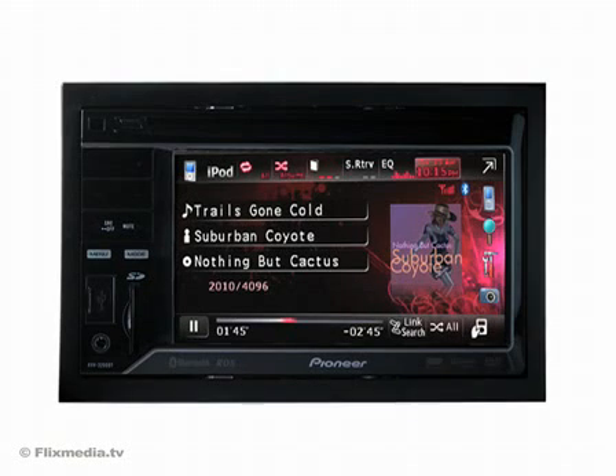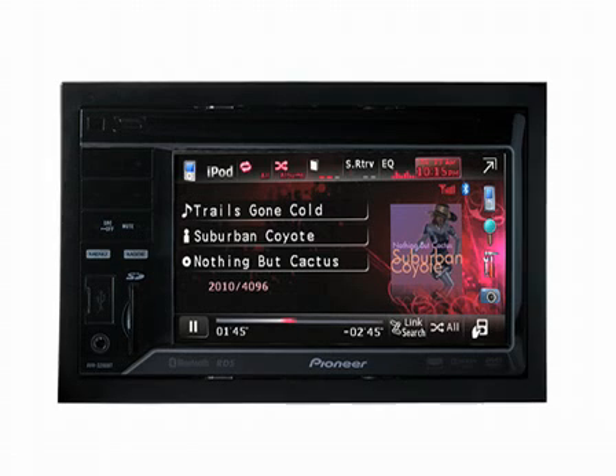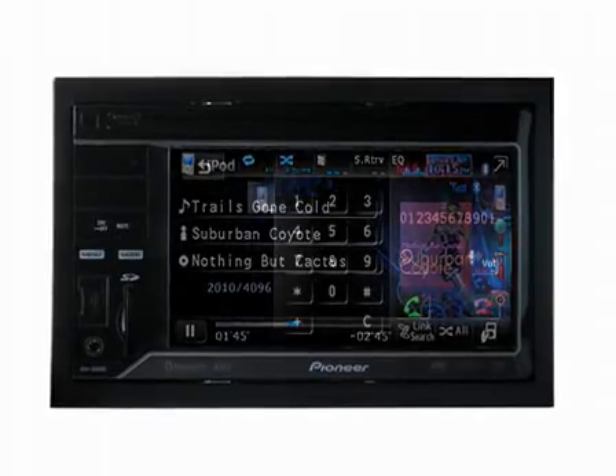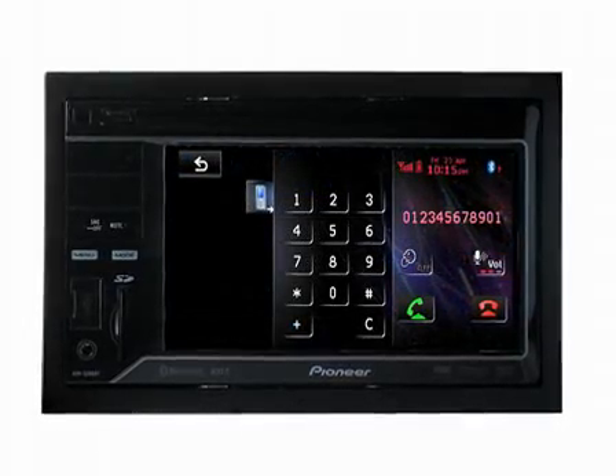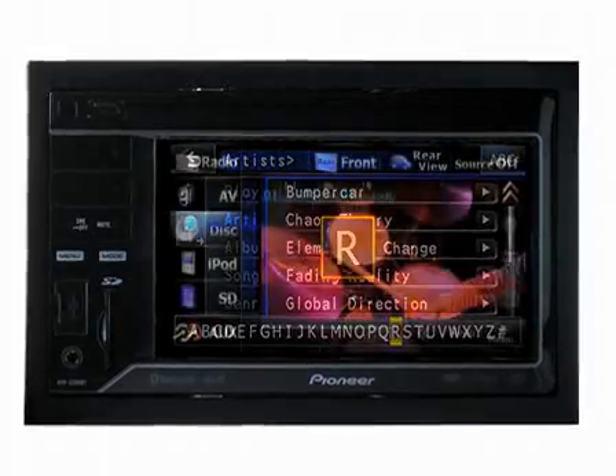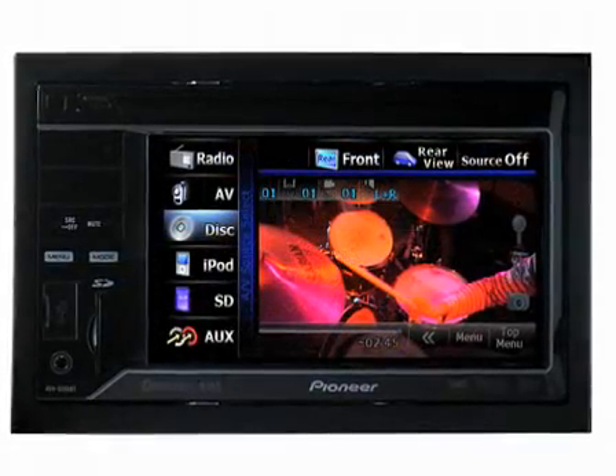Get the ultimate audio-visual experience with Pioneer's AVH-3200BT. Primed to play all compressed media formats, this fully integrated 2DIN head unit boasts a user-friendly graphic interface and the option to add navigation functionality.